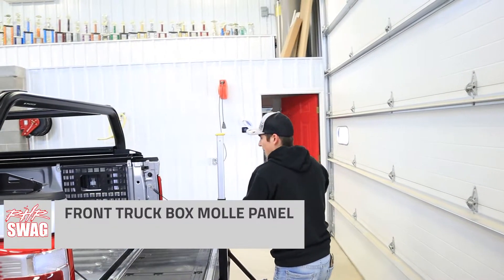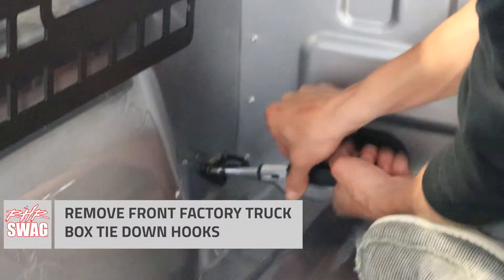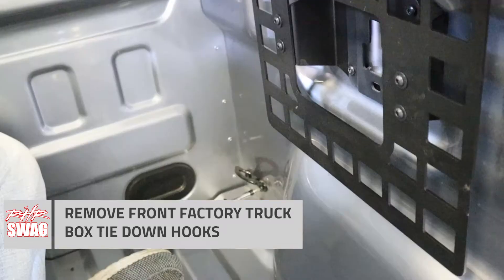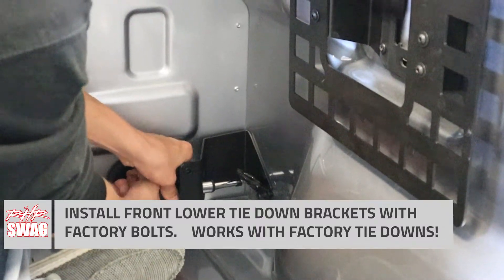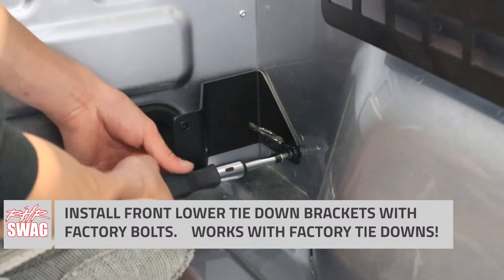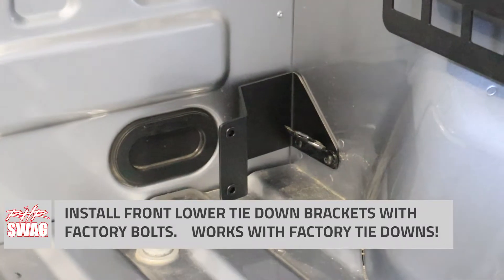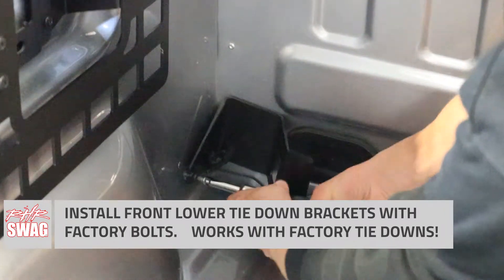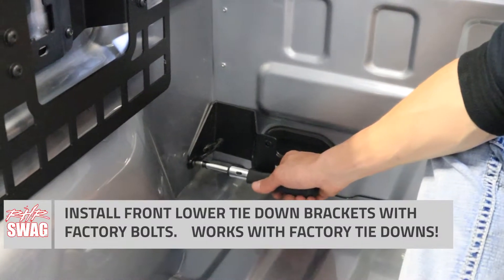Since we did go for the full setup, we also have the front portion of the MOLLE panel setup. Here we start by removing our factory tie-down hooks, and it does work with the MOLLE panel brackets — so you can go ahead and reinstall those on top of your brackets as well. The brackets are side dependent, so make sure you get the left and right side on the correct side. Install them just as you see Kenny doing here, and after we fully tighten our hardware, we can move on to the top side of our mounting brackets.